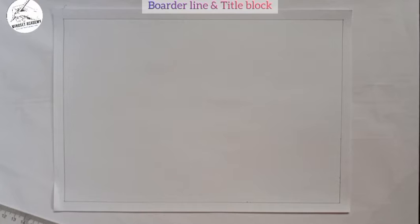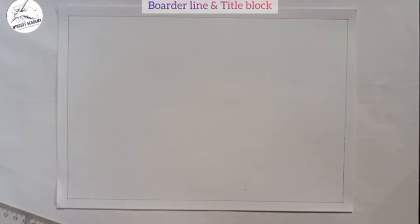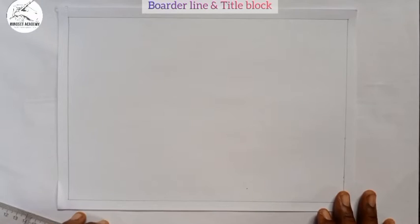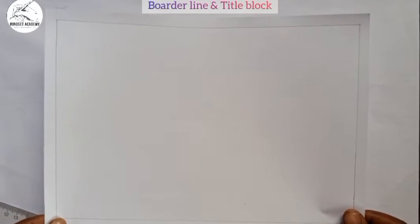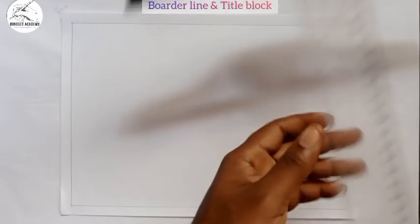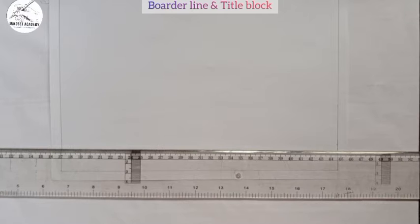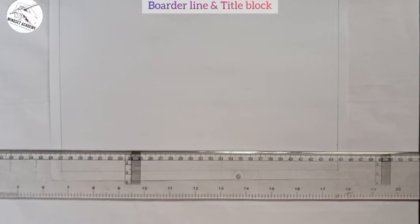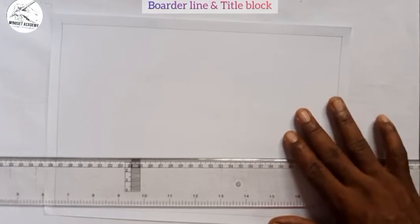The next thing I am going to introduce is the title block. The title block is always located at the bottom right corner of the drawing sheet. Before drawing the title block, you need to stick your drawing sheet onto your drawing board. Take your T-square and place it at the edge of the drawing board — it should be perpendicular to the edge, forming 90 degrees. Then move your drawing sheet so it conforms to the edge of the drawing board.